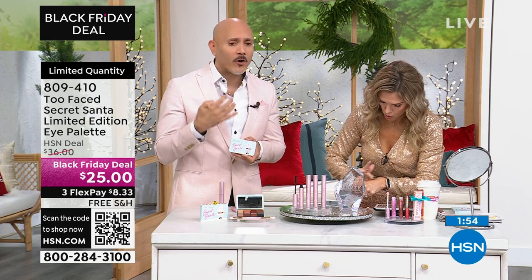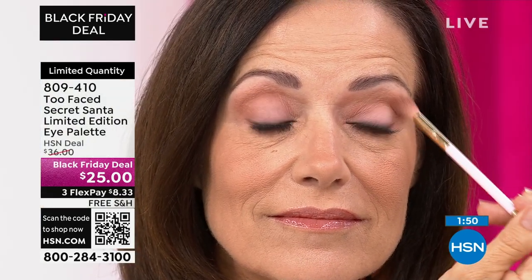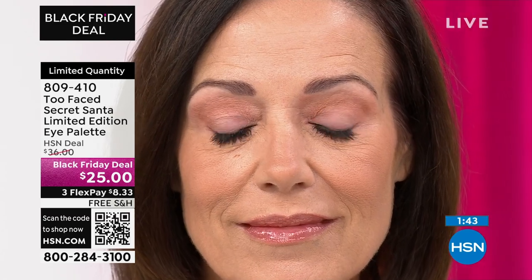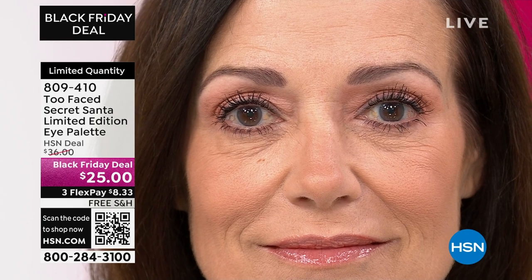Warms are so great — you don't have to think about variation. Also, in just the finishes, you have your mattes and your shimmers. The mattes are the perfect shades to really contour the eye and give the eyes a shape. And with that brush, it makes it so easy to blend these. If you've used Too Faced shadows before, you know that they're super blendable. The pigment is there — you don't have to work hard.